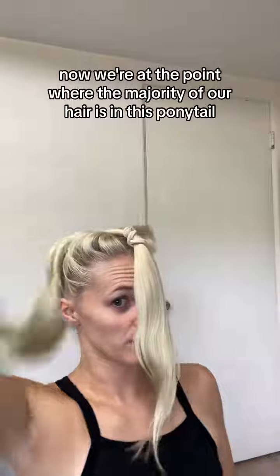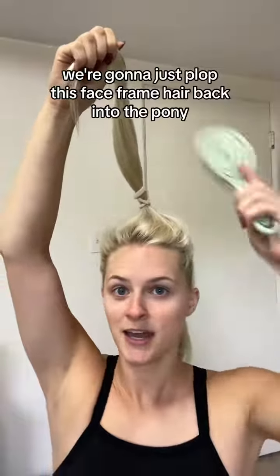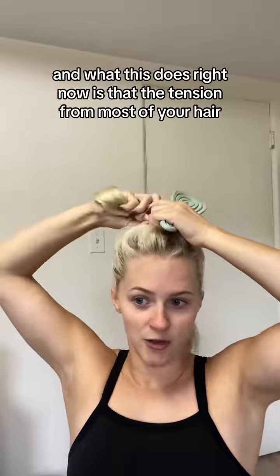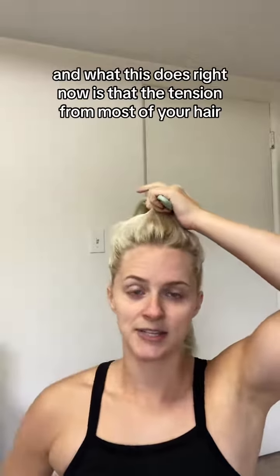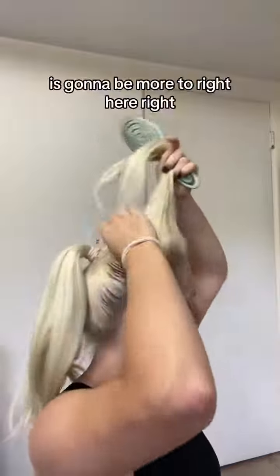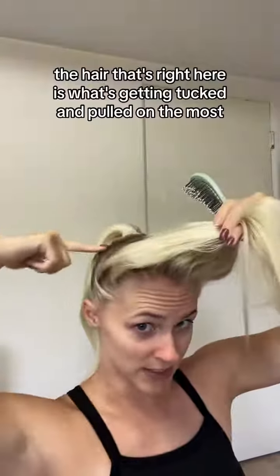Now the majority of your hair is in this ponytail. We have the face frame sectioned off — what we're gonna do is plop that face frame hair back into the pony. What this does is redirect the tension: the hair right here is what's getting tugged and pulled on the most, not your face frame.